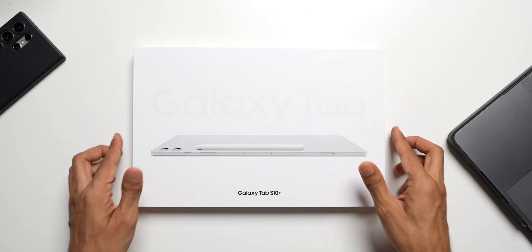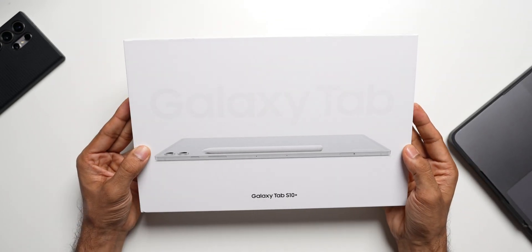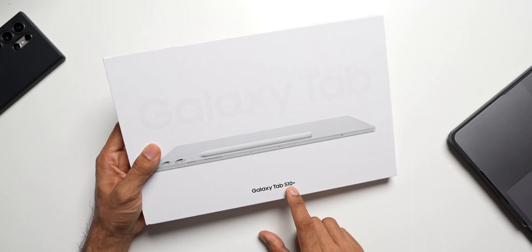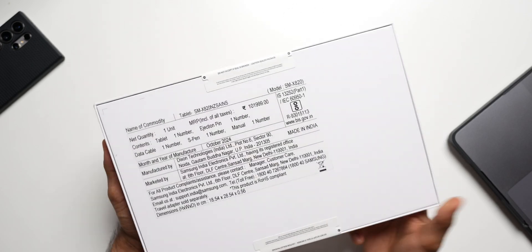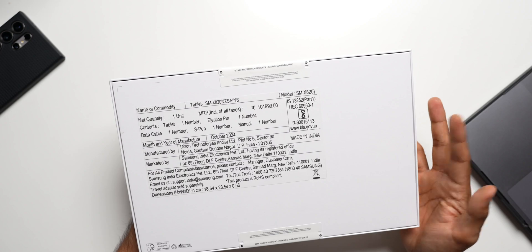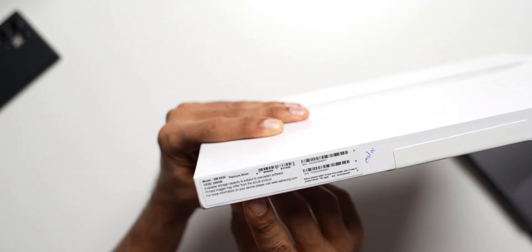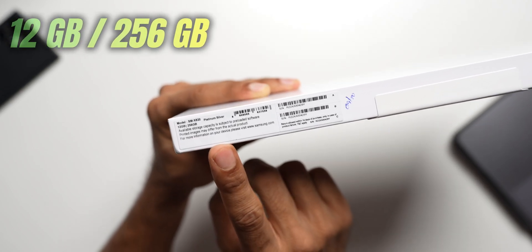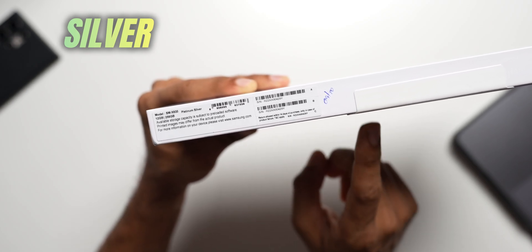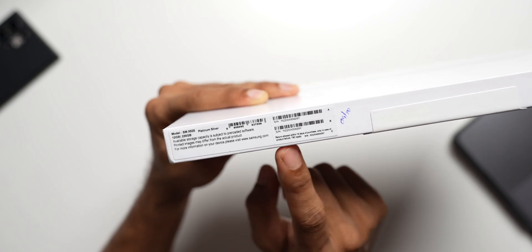Let's go ahead and check out this beast. You can see this is a very slim box — of course it's a tab, it has to be slim — and we also have the S Pen inside the box. It says Galaxy Tab S10 Plus here. The back of the box shows it's manufactured in India and marketed by Samsung India Electronics. On the sides it says 12 GB / 256 GB variant, and this is the platinum silver version.